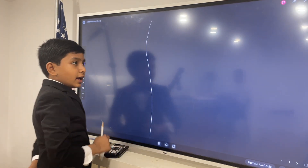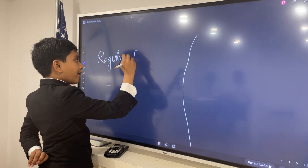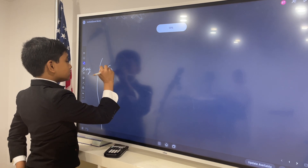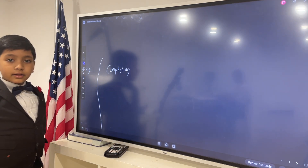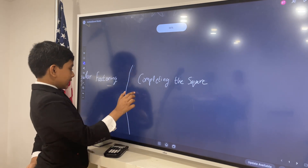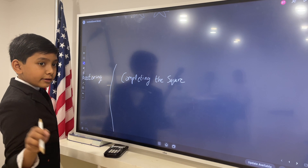Now, before we start, the game has told us that there are two ways to factor. Regular factoring — you need to know the right set of moves to undo that spell. And completing the square — many people don't learn the second method as early as they do the first one. The second method is a bit harder, but it is much more useful, because sometimes this spell doesn't work. But this other spell, while it is complicated, will always work.